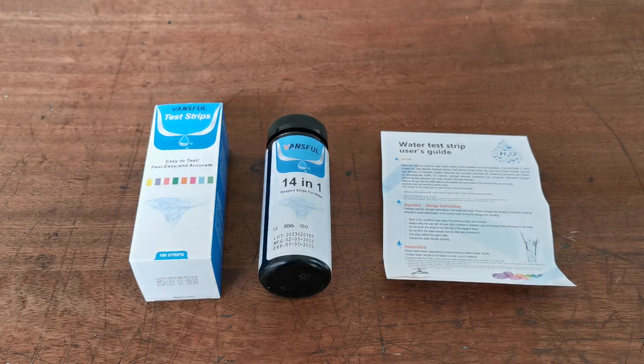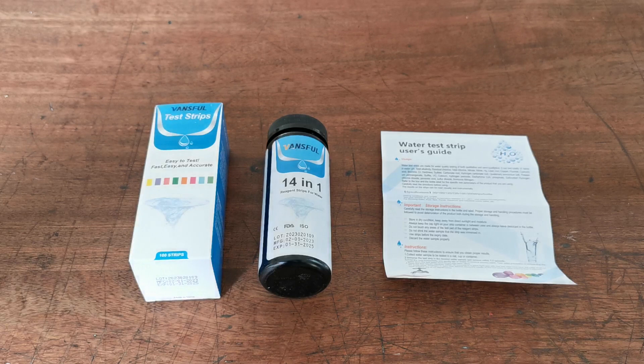Welcome to this Value Med presentation. We're going to show you what you get if you order the 14-in-1 water quality test strips that we are selling in the United Kingdom. They're made by Vansfold. You will see quite a few unbranded versions of these internationally, but these are in the original manufacturer's brand, which is the best way to buy them in terms of quality and expiry date.